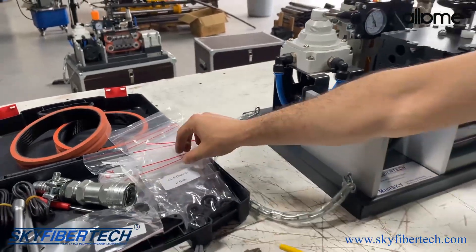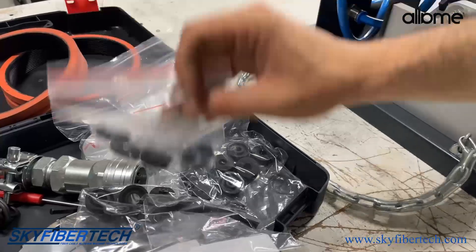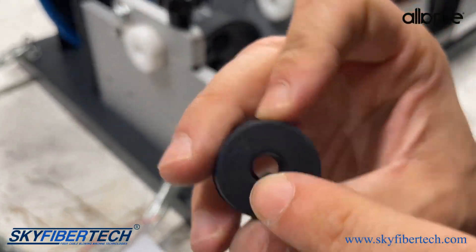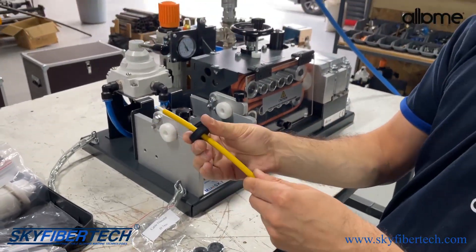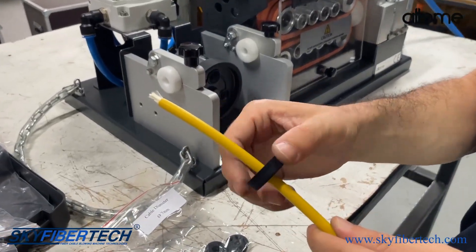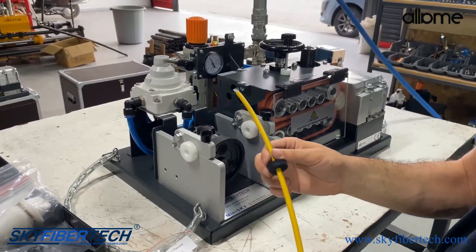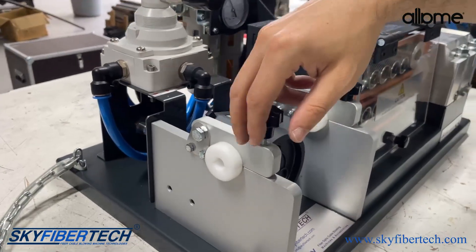First we will find our 7mm nutring. A sufficient number of each nutring is provided with the machine. When we attach our 7mm nutring to our cable, it should be able to go forward comfortably. It should not be tight or loose — the nutring should be able to move freely. Choosing the right nutring is important. After attaching our nutring to our cable, we can open the cable entry part.